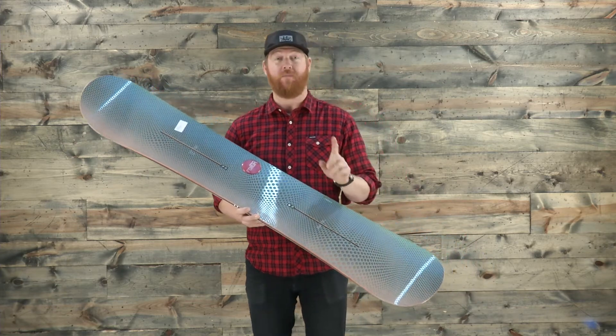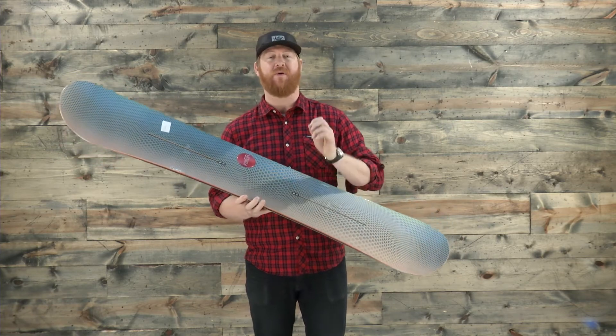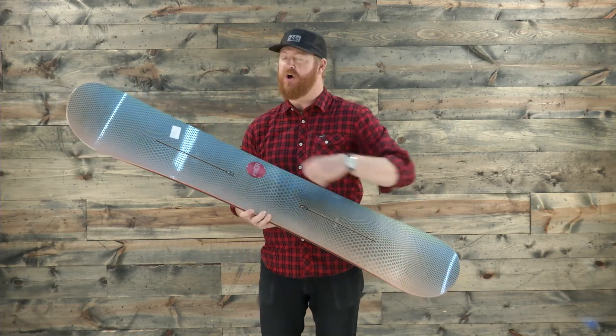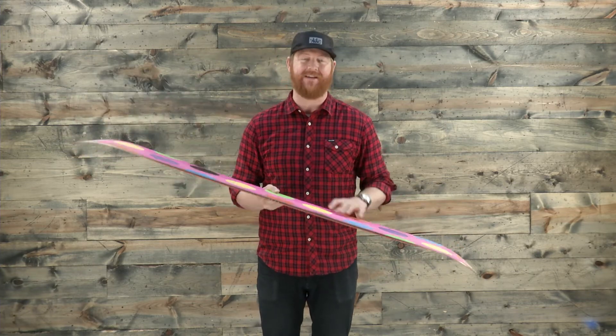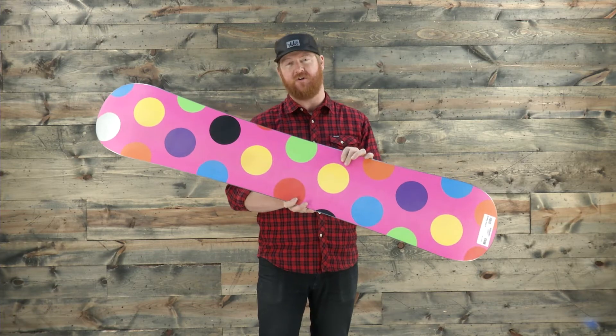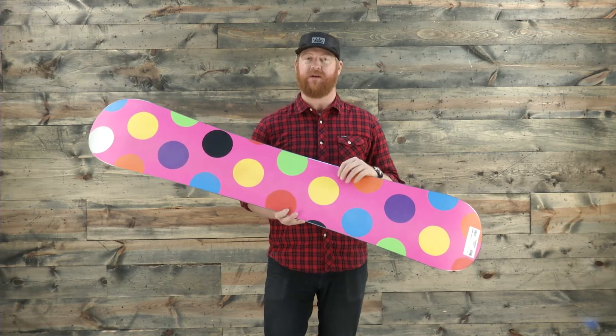That core also has both a triax glass on bottom and on top, with 90-degree carbon stringers running from tip to tail, again giving the board a little bit more snap and liveliness.